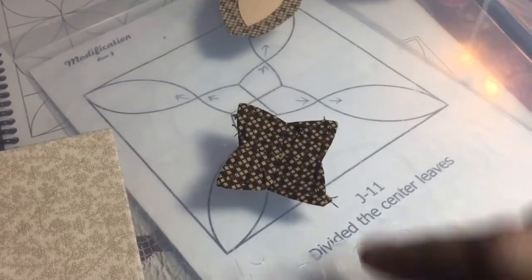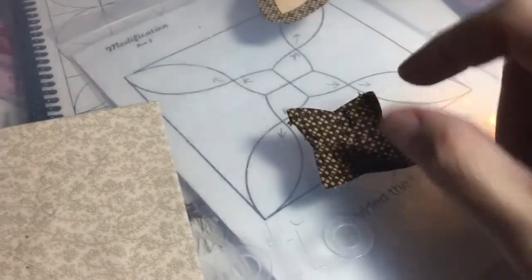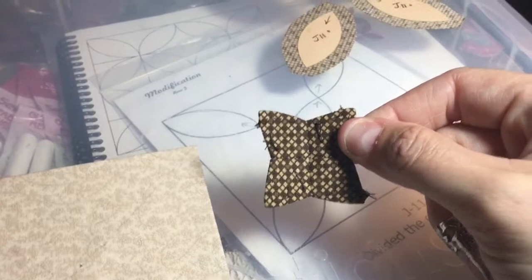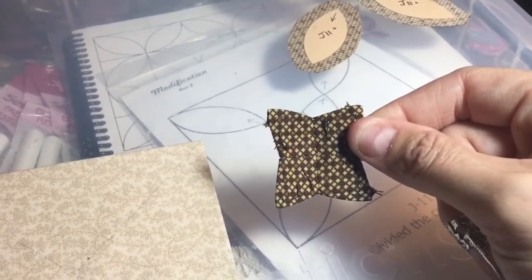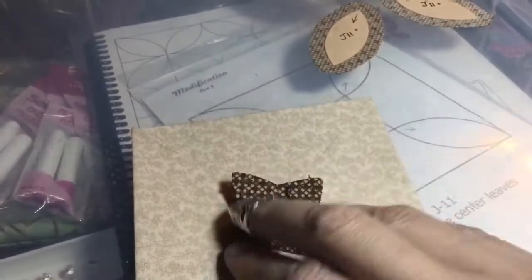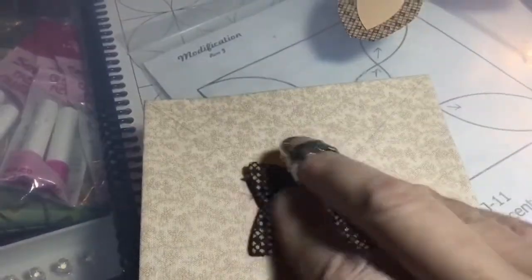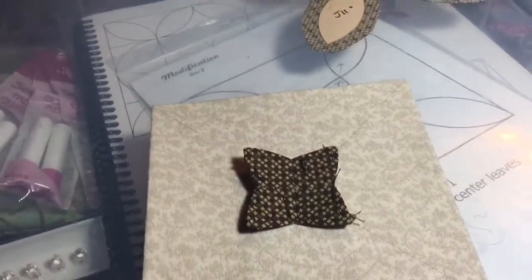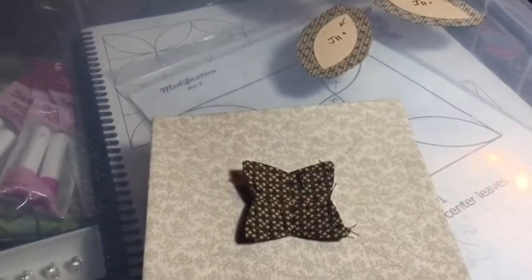Now I've got all four of these pieces sewn together and it will be a lot easier to applique this down than to applique all the little bits individually. I really like making mistakes because that way I learn and figure out how to do things the right way eventually. I'm going to place this with all the points on the pencil lines and then staple them down in four different places so that it holds it in position as best as possible. And then I'm going to finally baste these.